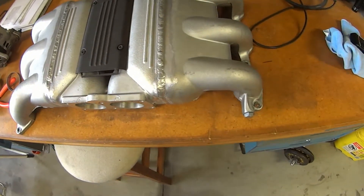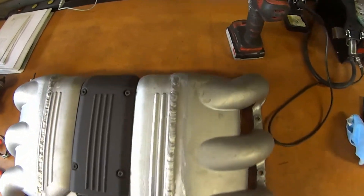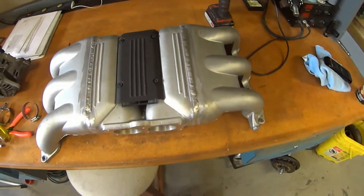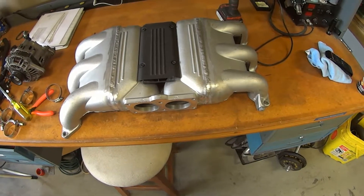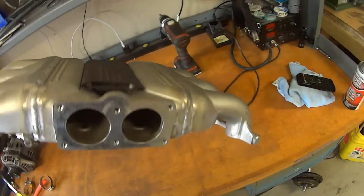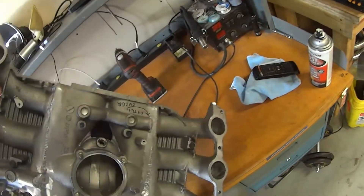He welded it — let me hold it in place so you can see. He could tack it and then just welded it up for me. My skills at aluminum welding are not quite there yet, so I was pleased to have him do that. And look at the bottom here — he even went the extra mile.